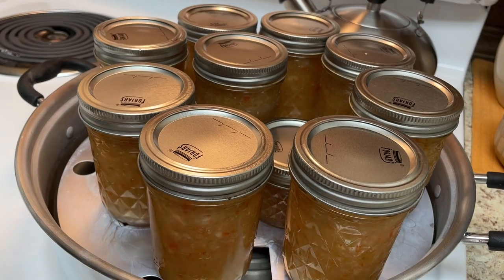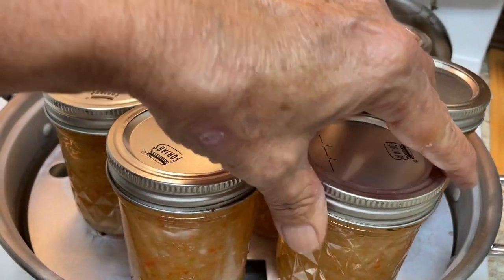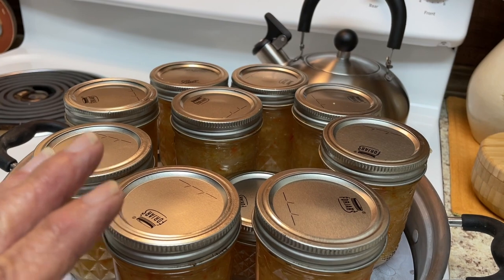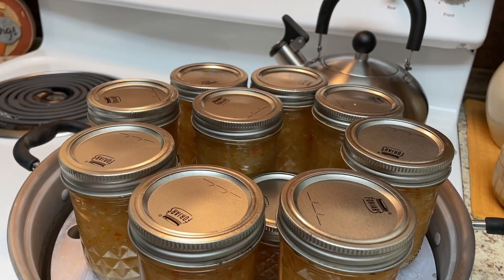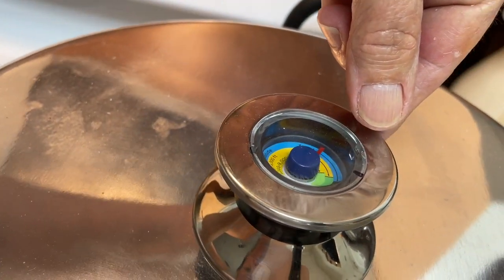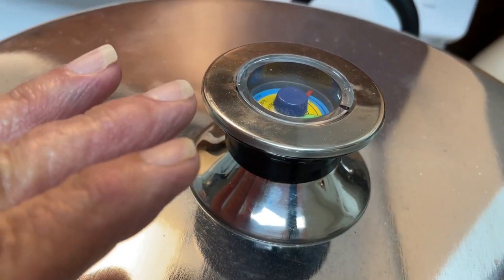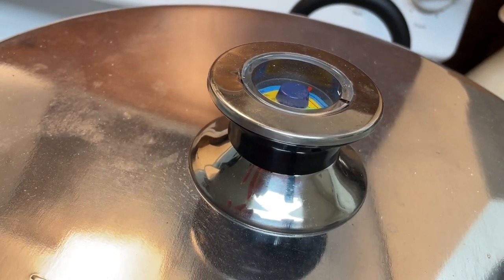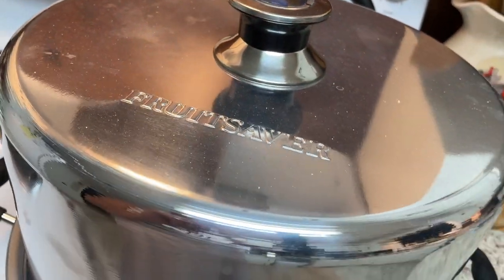We ended up with nine half pints and a sample jar. It's beautiful, y'all. We're going to bring this up to temp. It doesn't say how long to water bath, so I'm going to go with my normal relish time and water bath this for 15 minutes — which actually I'm steam bathing. Don't start your 15-minute timer until you reach the boiling state, whether it's a steamer or a water bath canner.